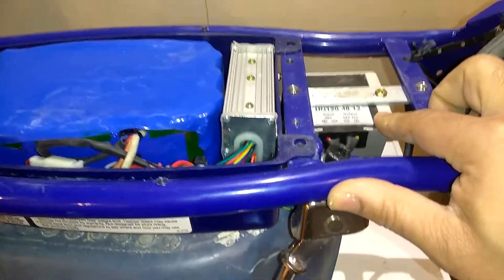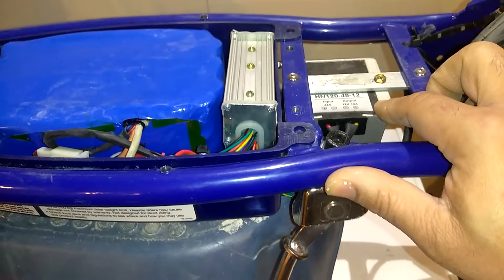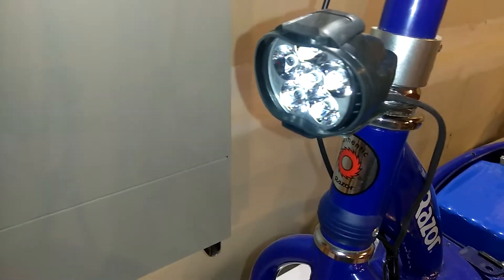What else we done to it is we added this converter to convert this down from 52 volts down to 12 for her neon lights on here and her headlight. She got an LED headlight on the front right here.